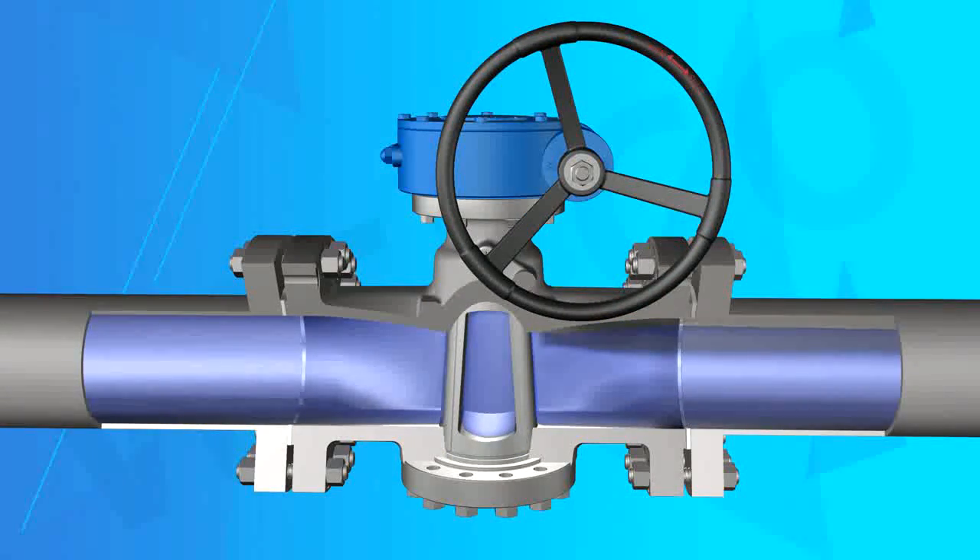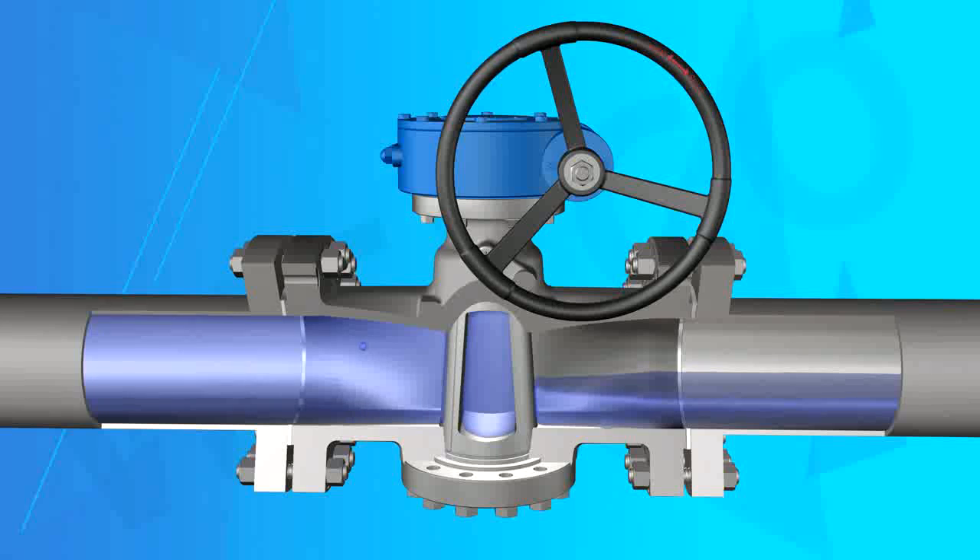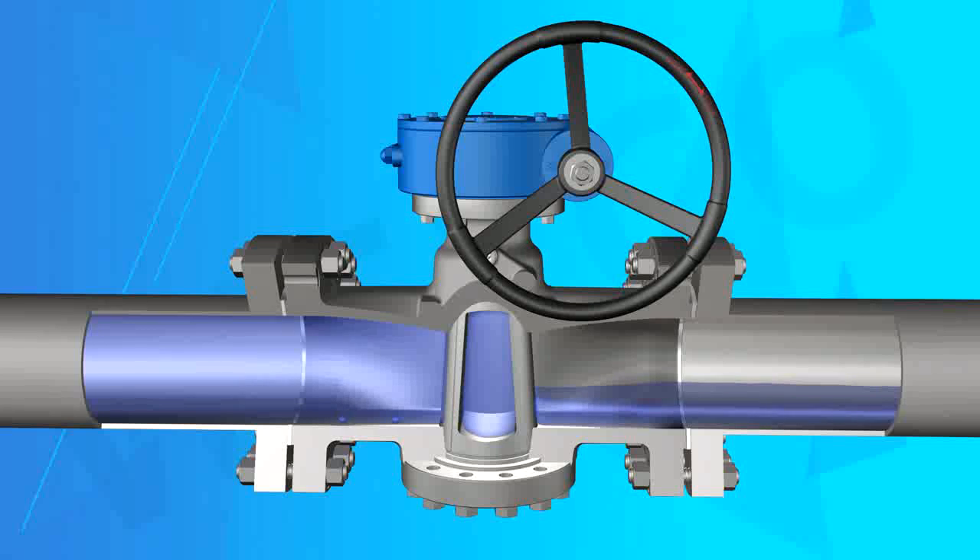Oil Lubrication Hard Seal Plug Valves: although the lubrication oil can decrease the open-close torque, it may cause pollution. End users should choose this lubricated plug valve according to their actual working conditions.